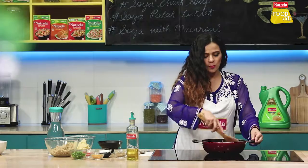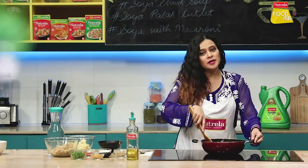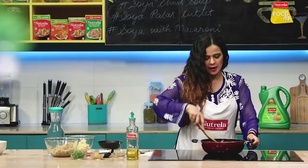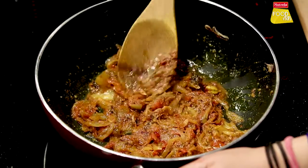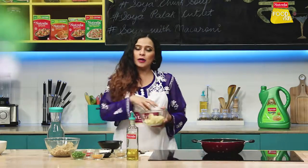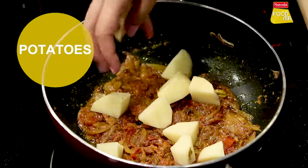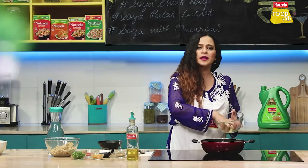We need to mix well with these masalas. If you want, you can also add kali mirch. When we added our saabut garam masala, the masala has been mixed well. At this time we add aloo, which we have cut in small cubes. We add aloo first because aloo will take a little time to cook.